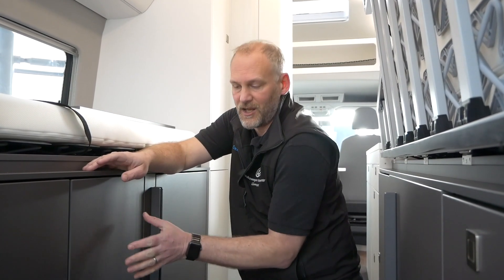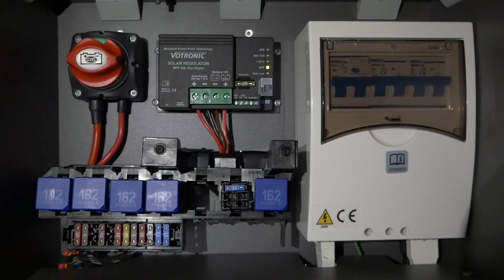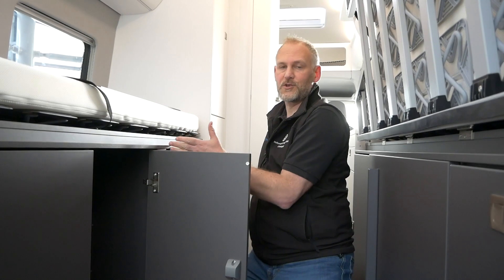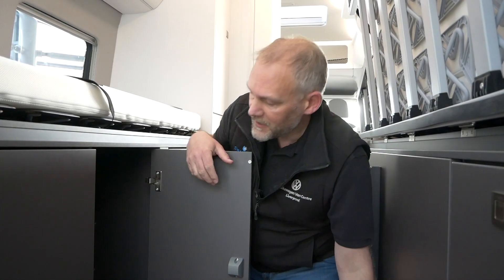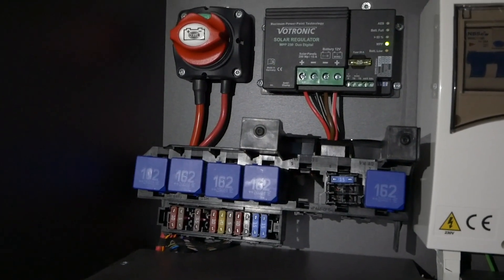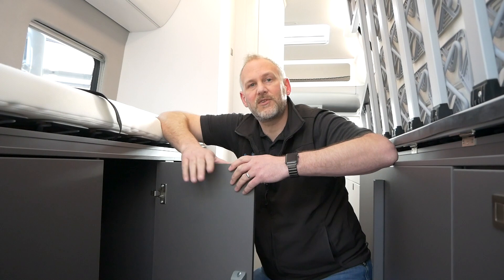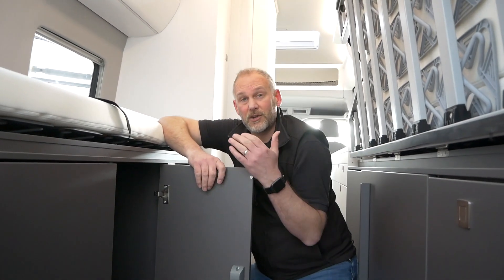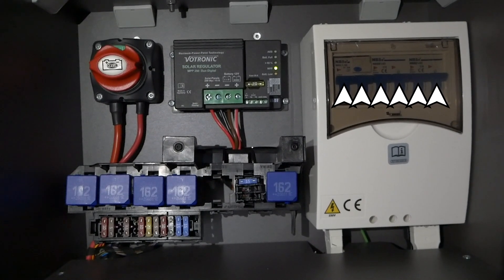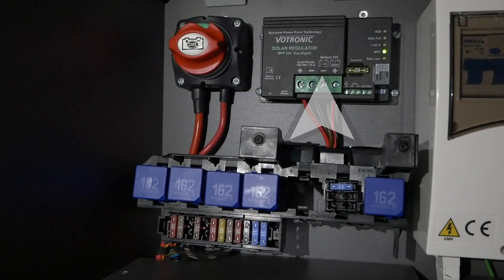Whether you've got a 600 or a 680 like this one, this cupboard at the back houses all your electrical systems. At the very back of the cupboard is your main master switch — a nice big red switch. Turning that off cuts all your camping electrics completely, which is useful if you're storing the vehicle. There's also a consumer board similar to what you'd have at home, with individual breakers for particular areas. Depending on your options, there's also the solar control unit in there which shows how the solar is working.